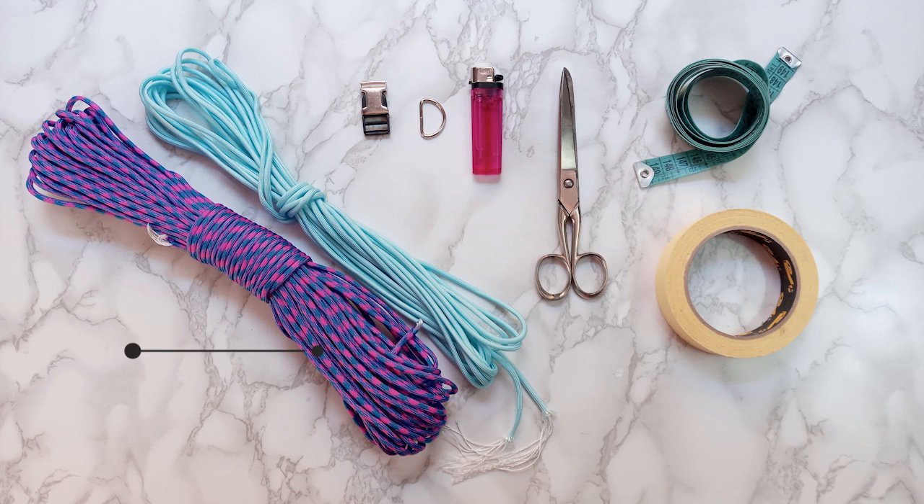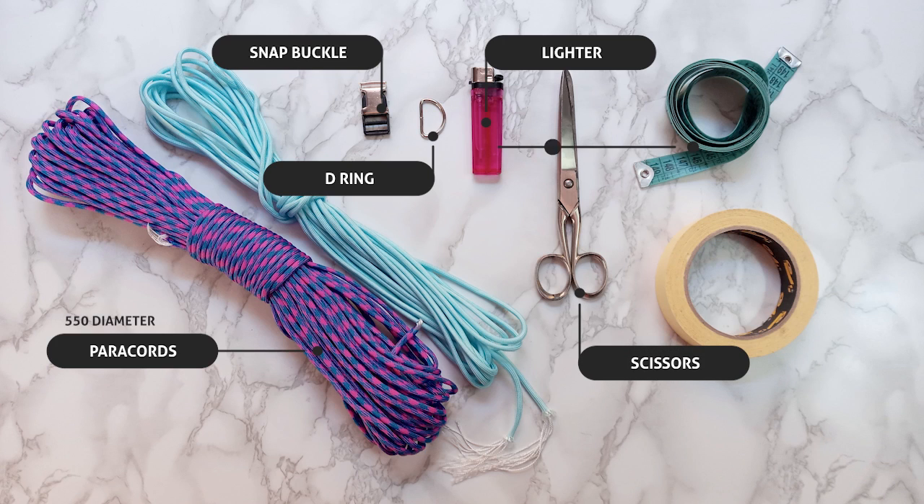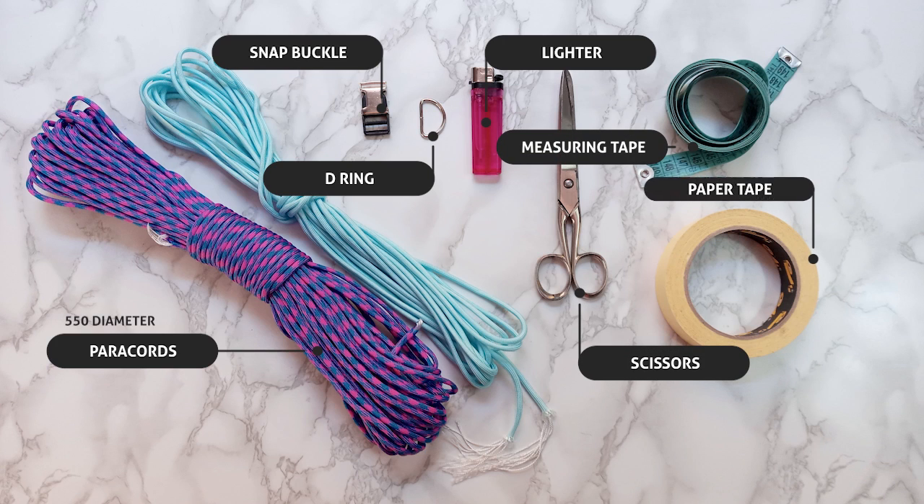Here's what you'll need: paracord 550 diameter, snap buckle, a D-ring, a lighter, scissors, measuring tape, and paper tape.